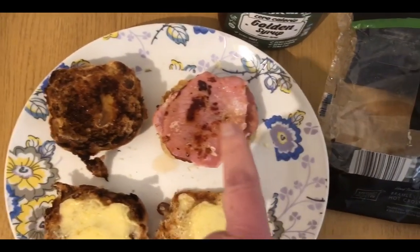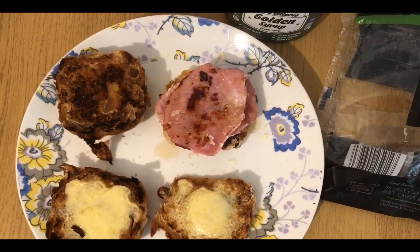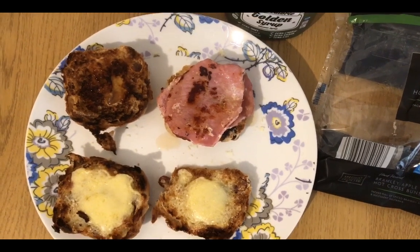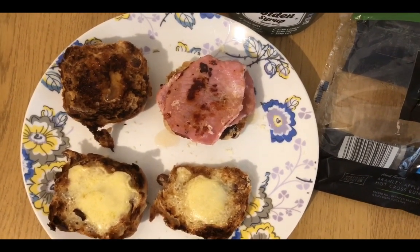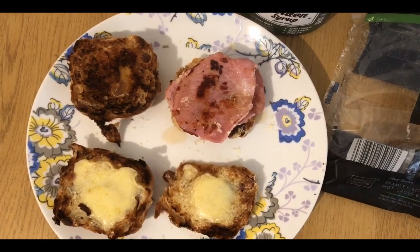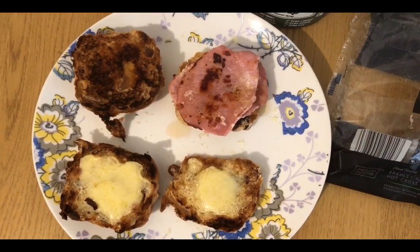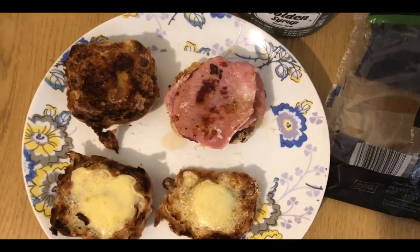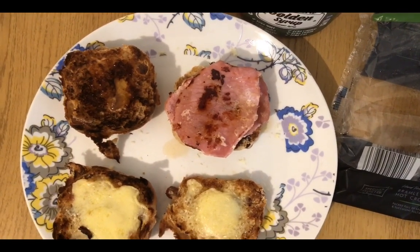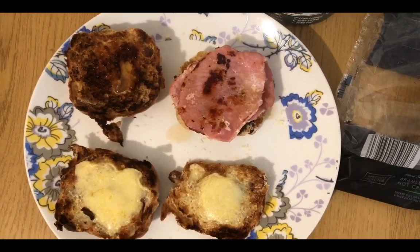I've then got three bacon medallions. Normally I weigh my bacon but for some reason the app's gone a little bit haywire this morning — I can use the scanner but I can't put stuff in manually. So I've had to scan the Aldi bacon I use, which only has the cooked weight. I've cooked three bacon medallions and weighed them — 41 grams cooked, which is apparently one smart point, so that's fine.